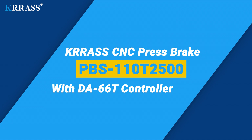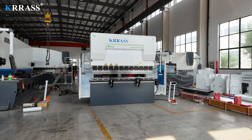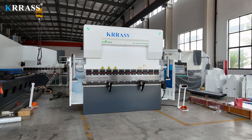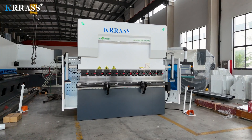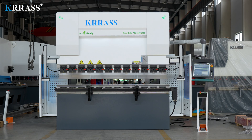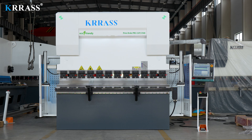The CRASS PBS series 110-ton, 2500mm CNC press brake is equipped with the globally renowned DAL66T large-screen controller, enabling easy control of the back gauge and the servo-driven X, R, and Z axes in an exceptionally straightforward manner. With its rigid machine frame, impeccable design, high efficiency, and a variety of compatible tooling solutions, it delivers top-tier performance.